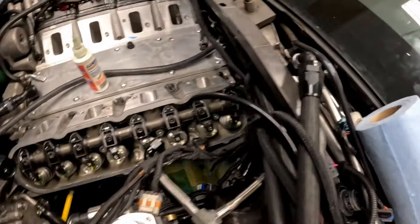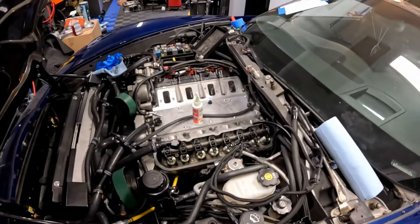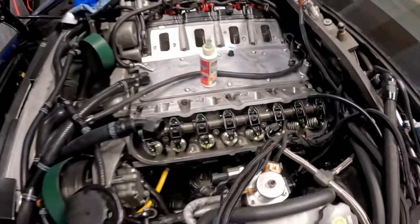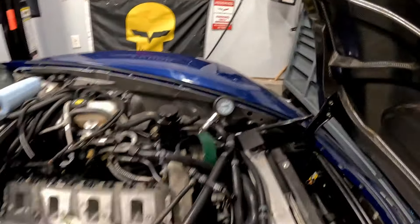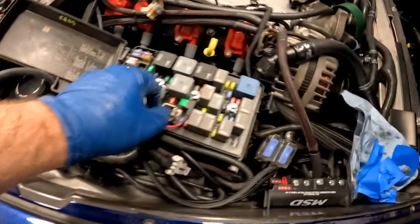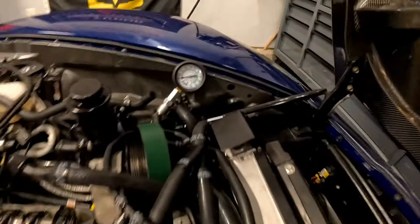We have just finished installing the rocker arms as well as the push rods. You can see I've put a lot of assembly lube on everything - we want to make sure it's all covered and nothing runs dry. Right now we're actually going to do a compression test. I've got the gauge installed, hooked the battery back up in the back, and taken the cover off the starter relay.